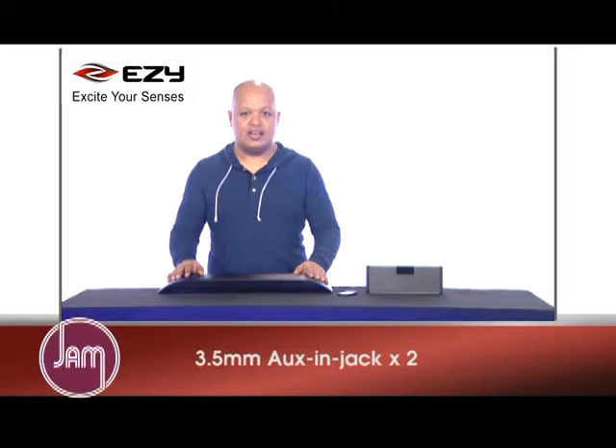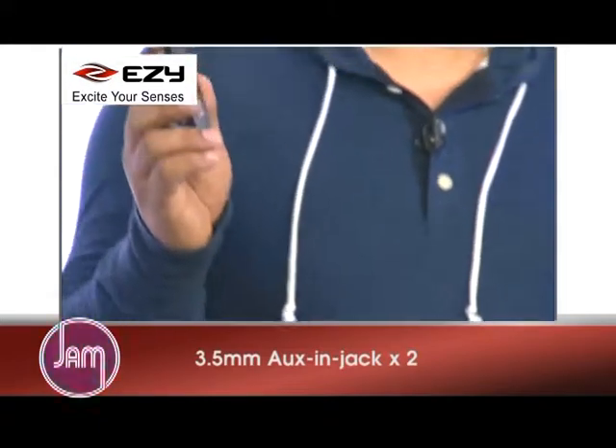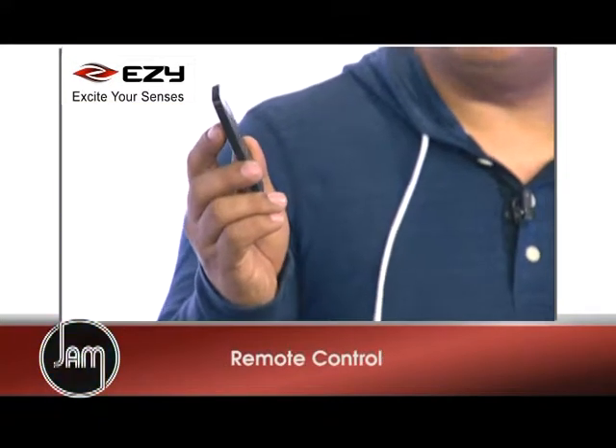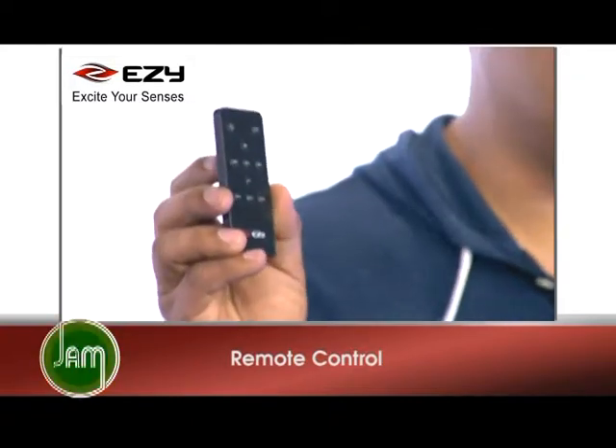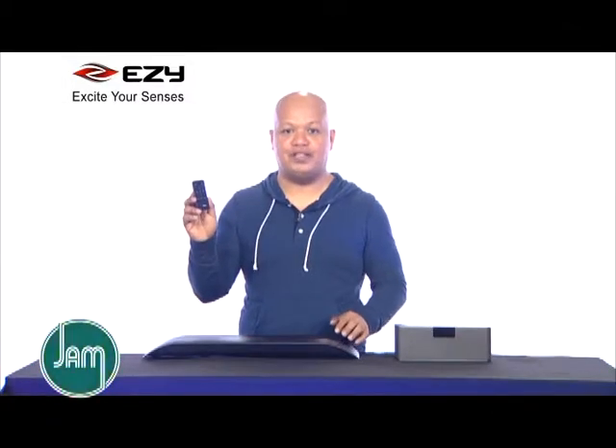This 2.1 channel speaker has a built-in subwoofer. It also comes with a small IR remote control, which you can use to power on, change the source from Bluetooth to auxiliary, and it can play audio straight from your TV or serve as an MP3 player.